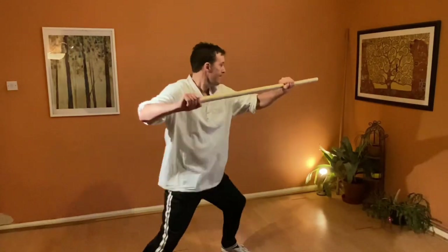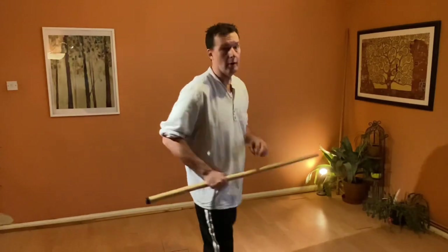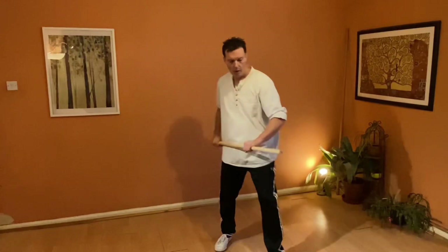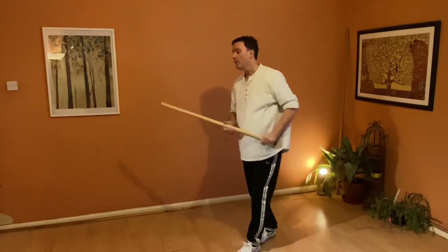That's our first extra addition to that subgroup that we need. I'm moving around both times, using this kind of circular footwork.